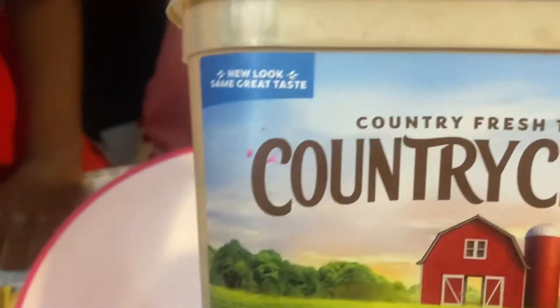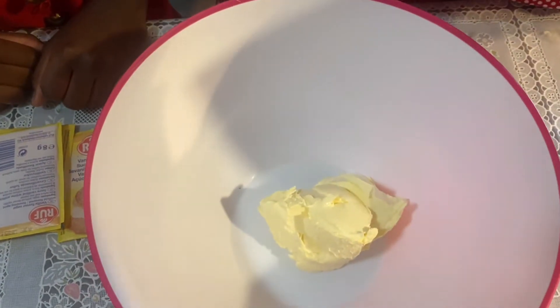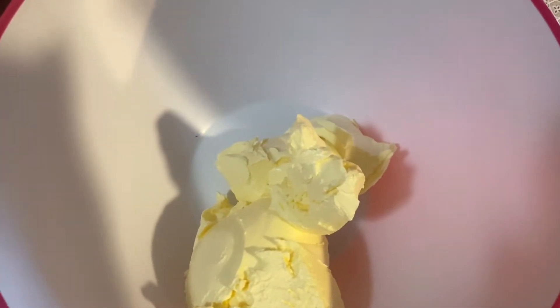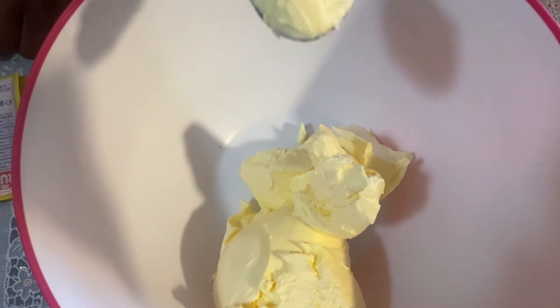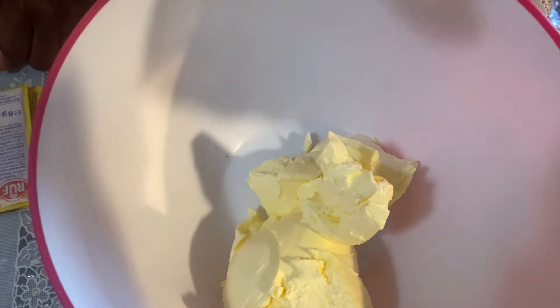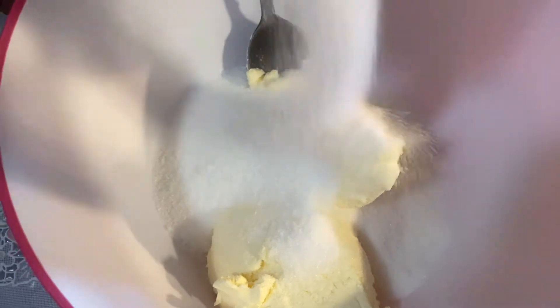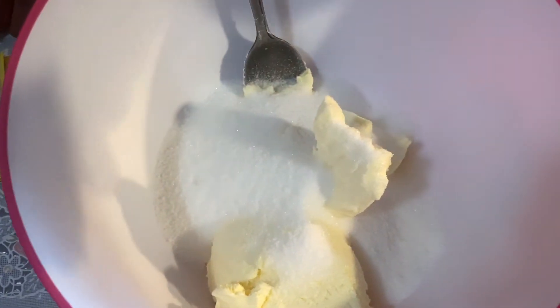Nous allons prendre un tiers de notre beurre et le placer dans l'assiette là où nous allons faire notre mélange. Et dès lors que nous avons terminé, nous allons directement ajouter du sucre. J'ai pris presque le bocal plein. Pour le sucre, ça dépend de la façon dont vous voulez que vos galettes soient sucrées ou pas.